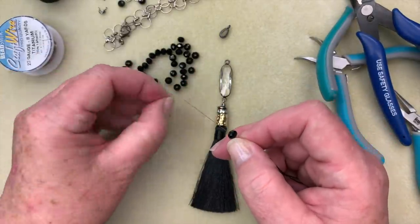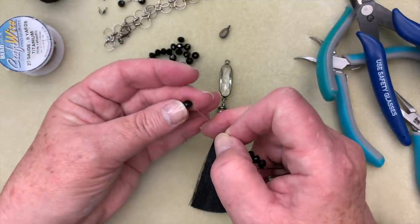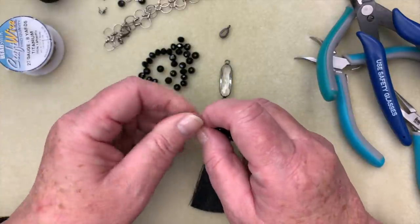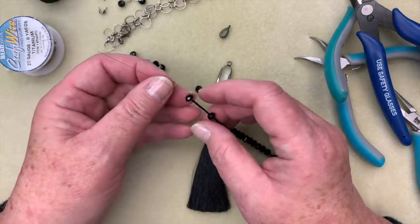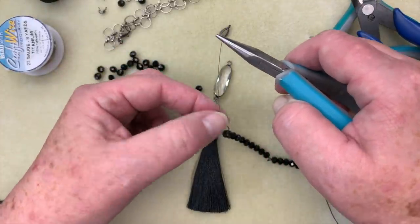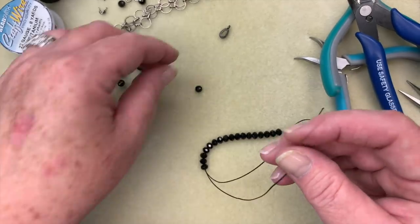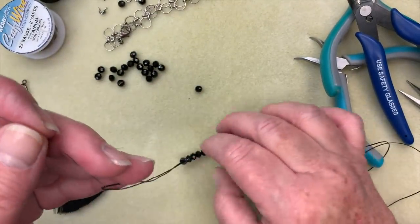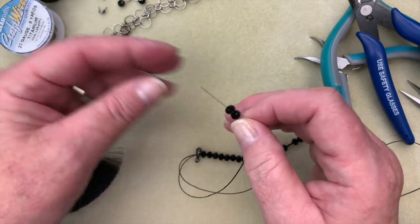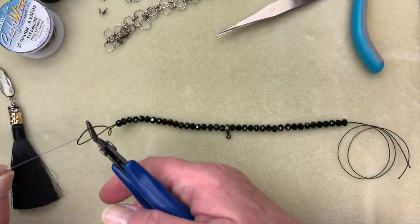I'm going to put my beads on — I believe it's 19 beads on one side, then I'm going to put on my bail, and then another 19. If you find it hard to pull the beads down, you can just take the end of your pliers and put them on the end of the needle to pull that down, but most of the time they just slip right on. So I have my 19 beads, my black oxide bail, and then my other 19 beads. I'm just going to take my cutters and cut my Eslon in half, and then you can save your needle for another time.